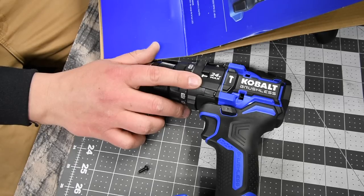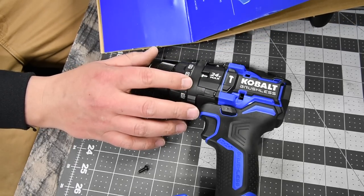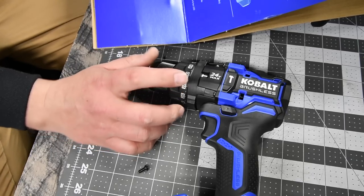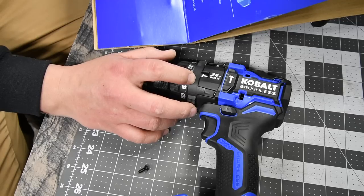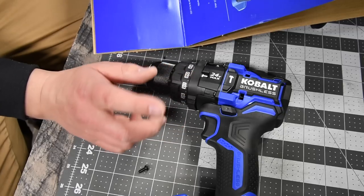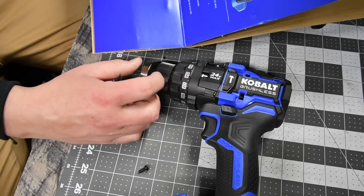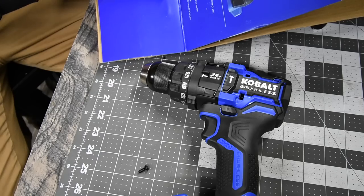Two speed settings: speed one goes zero to 550 RPMs, speed two goes zero to 2000 RPMs. It has torque up to 1200 inch-pounds, and for the hammer feature it goes to 32,000 beats per minute. It has anti-kickback technology and a compact design — though I'll say again it is extremely front-heavy. Once you feel it, you'll know what I mean.